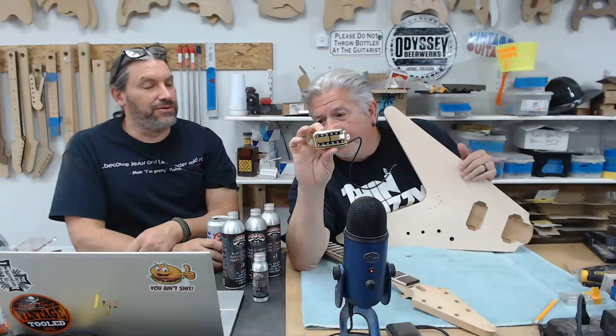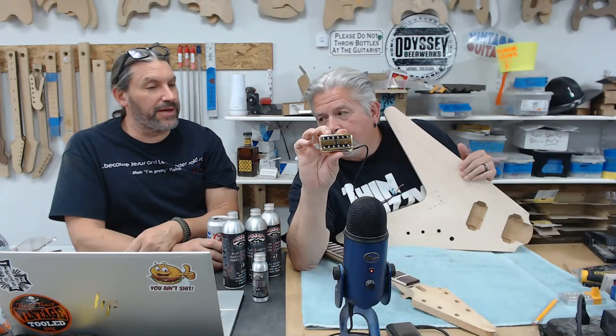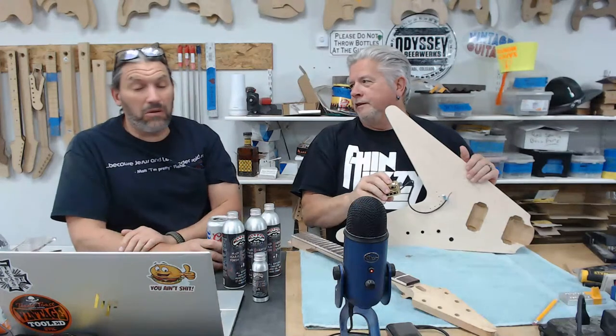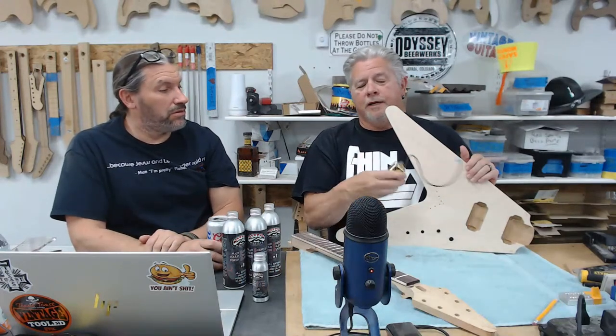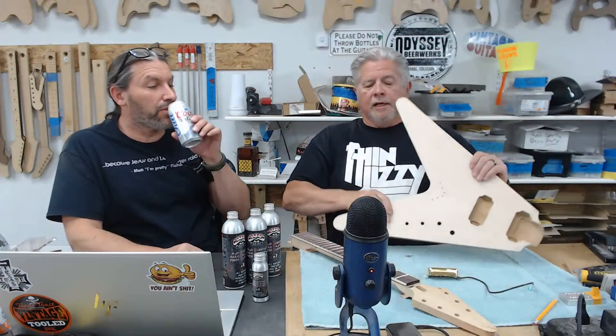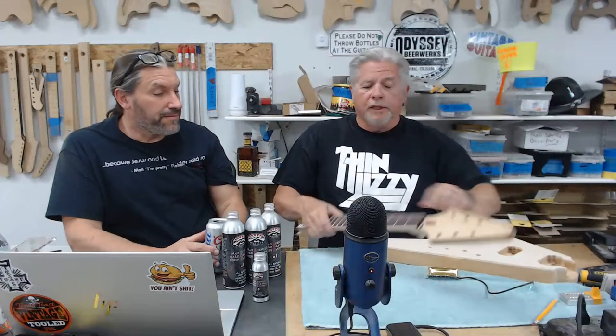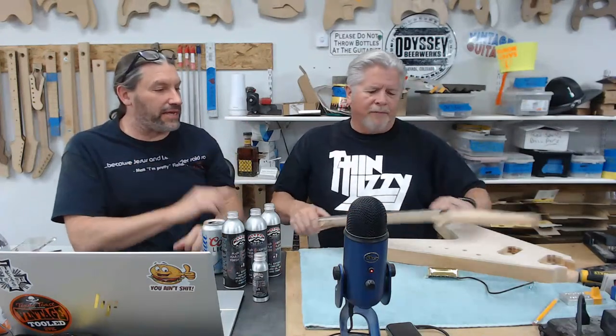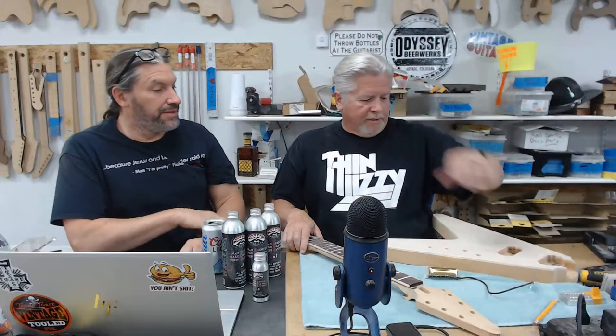I asked Dylan to make me a custom pickup — it's a Filter'Tron in a humbucker-sized format. That way I could stick with a classic V setup. Did you do that because you liked the pickups we used in the Billy Bo class so much? I liked them so much that I really only ever use Filter'Trons. Dylan, outstanding job — I really like the sound of those pickups. We put in frets today, did the binding, and Ben and I were sanding like mad men. I took mine down to 220.